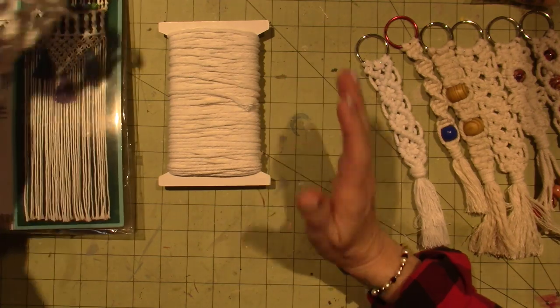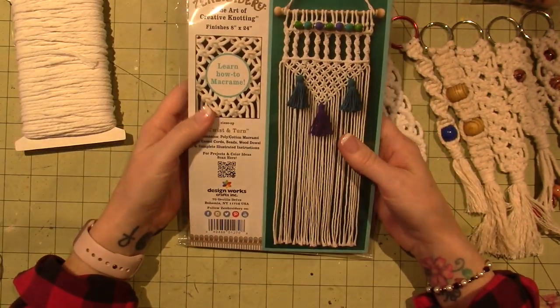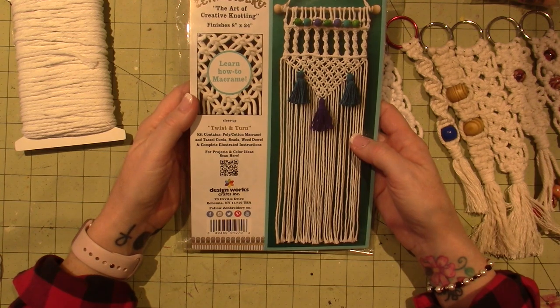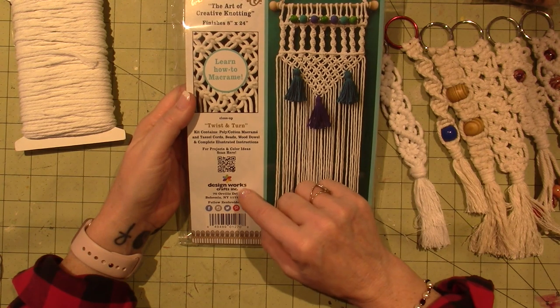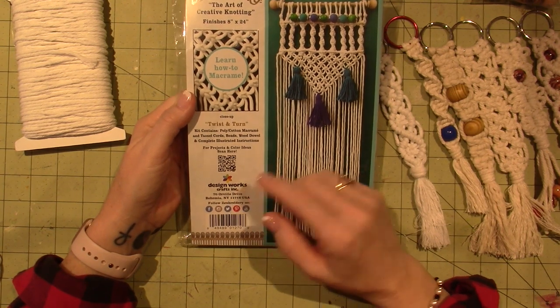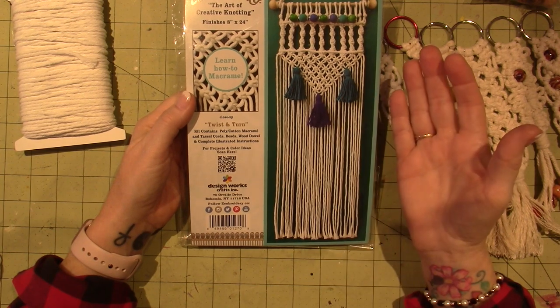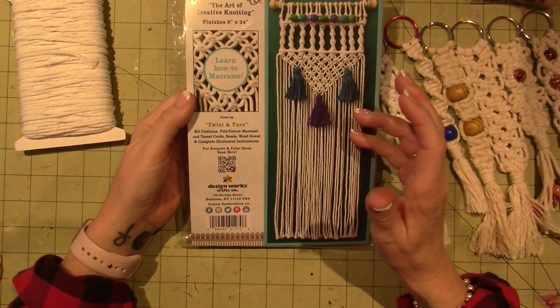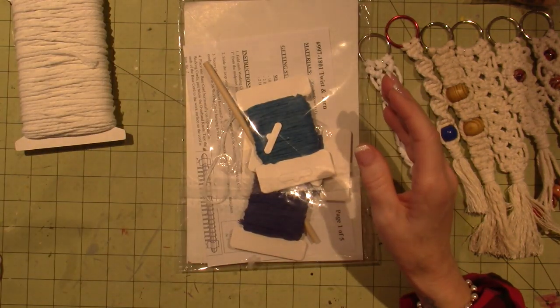So it all started at Walmart. I came across this kit called Zembroidery, The Art of Creative Knotting. It's by Designworks. They have an online store as well where you can find others. I did it and I would recommend it.